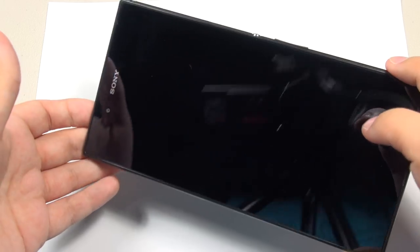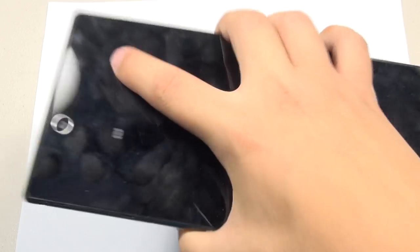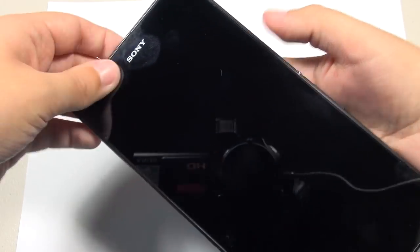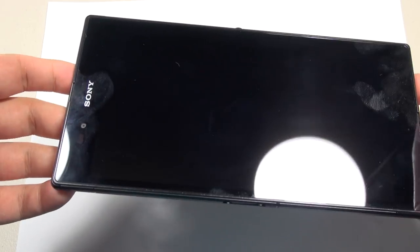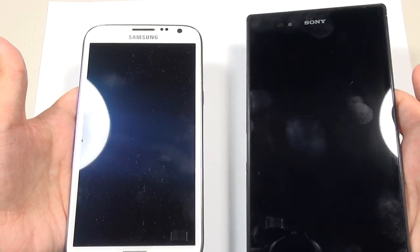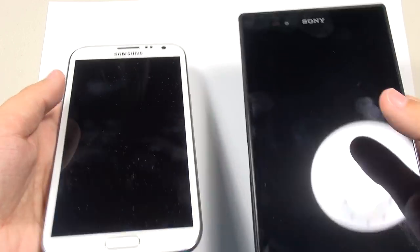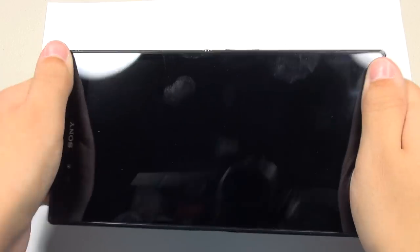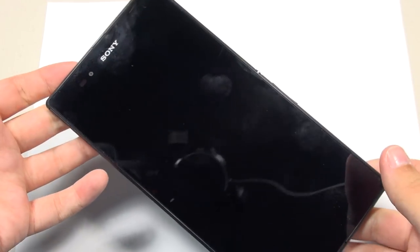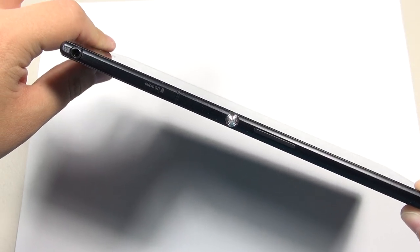Starting with a look around the phone — even though this is a very huge phone, it feels really great in the hand. It's well-balanced, and Sony calls it an omni-balanced design. It doesn't give the impression of being really heavy compared to the Galaxy Note 2. It's only about 30 grams heavier, but holding them side by side it feels like it could be the same weight. The impression is that it's sturdy and well-built without being heavy.